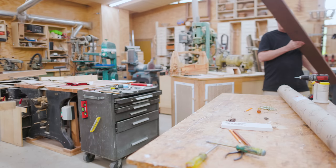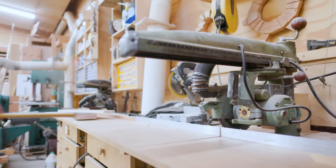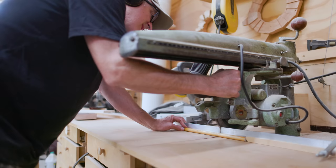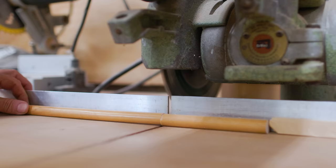Once the holes are cut, I can cut the dowels to the right length. I put one dowel in place and then just guessed at a length that felt about right. The point was more to make them all the same than really what their actual length was. So I set up a stop on my radial arm saw, and I could cut a bunch of short lengths of the dowels.